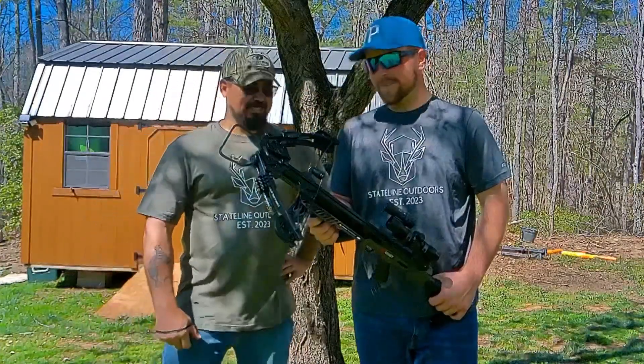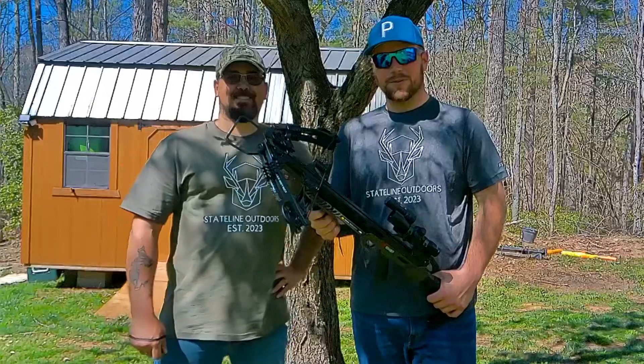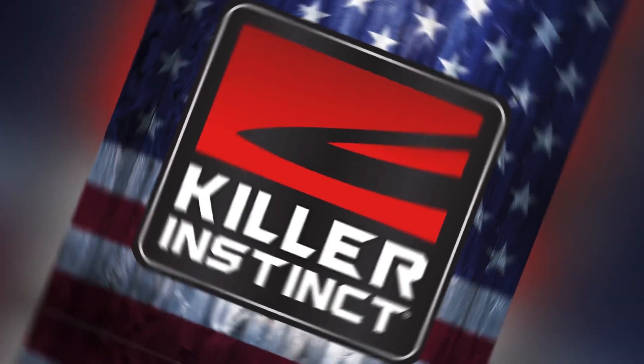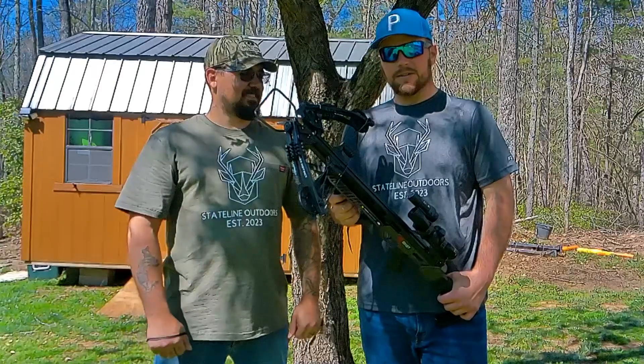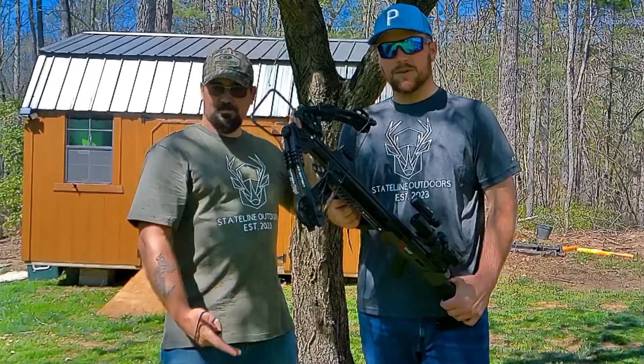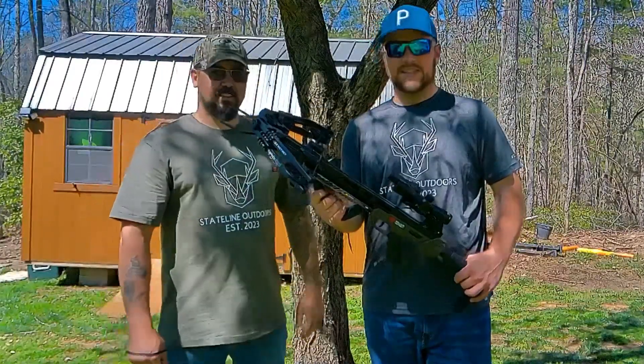Welcome to the channel. Stay Live Outdoors 2023. Killer Instinct 2023 Fall Rapid 420 Crossbow, coming to you for fall hunting season.